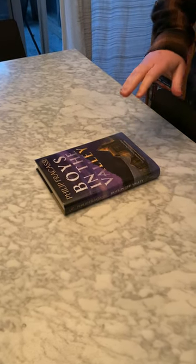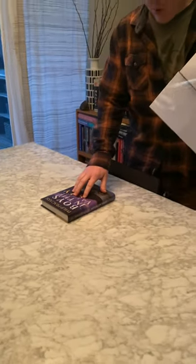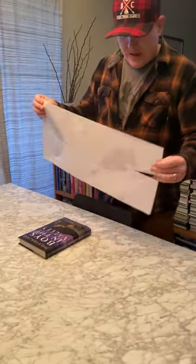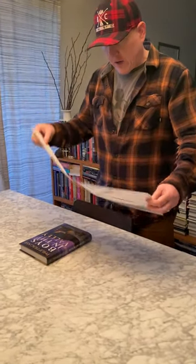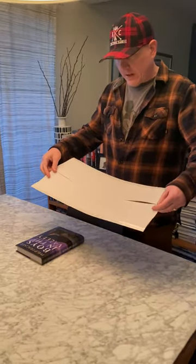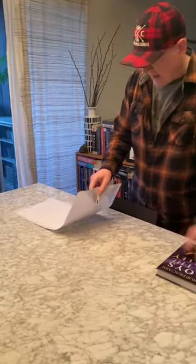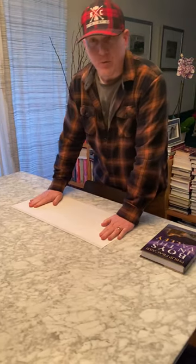I've been getting a lot of questions about how to Brodart a book, so this is a quick video about how to Brodart a book. Brodart is a company that makes archival dust jacket covers — shopbrodart.com. This is a fold-on archival 10-inch jacket. A 10, 10.5, or 11-inch jacket will cover 95% of the books in your library.